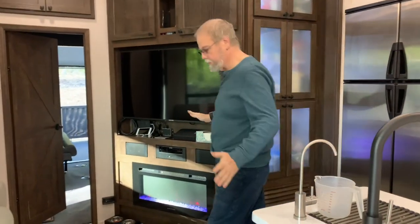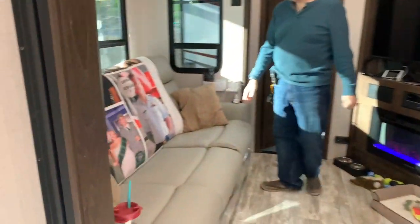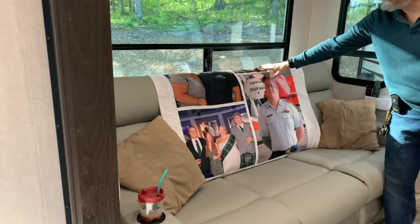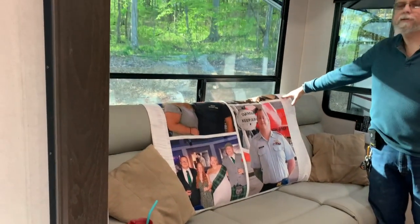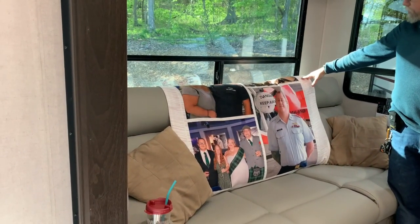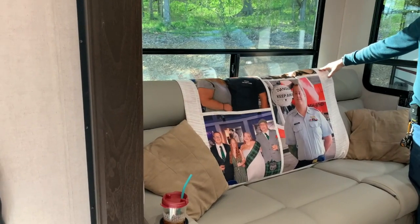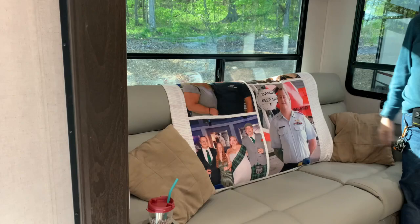On the other side — this would be the dividing line to the living room — we have three reclining seats. The middle section folds down with additional cup holders. We also have a lovely blanket of Shawn that our dear friends Tyler and Morgan gave us for Christmas, with some of our favorite pictures of Shawn.